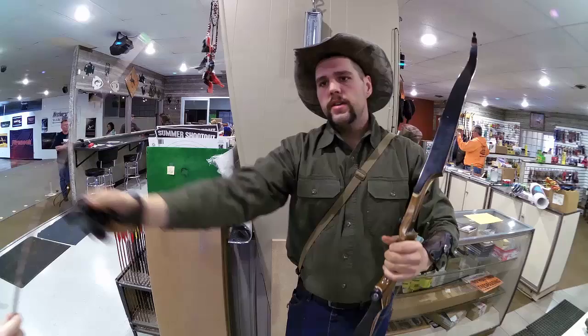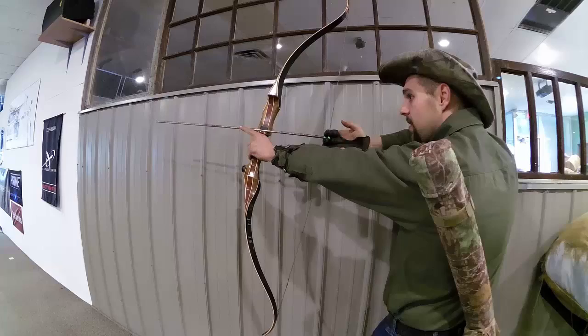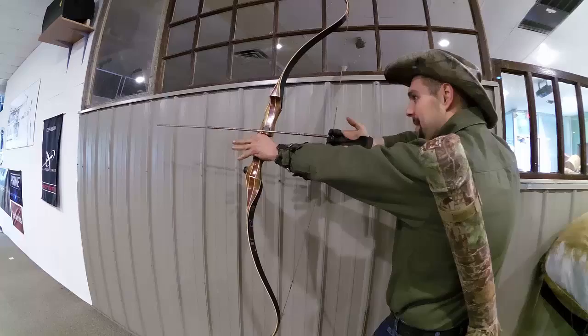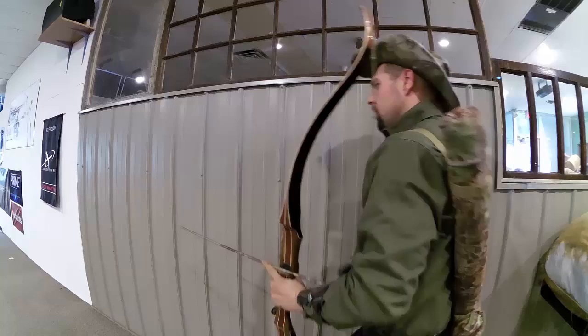So I am in fact using a bonafide safari bow — we verified it on the scale. Now we're going to verify what I'm actually pulling at my full draw. At 29 and a half inches, that's about 87 to 88 pounds.